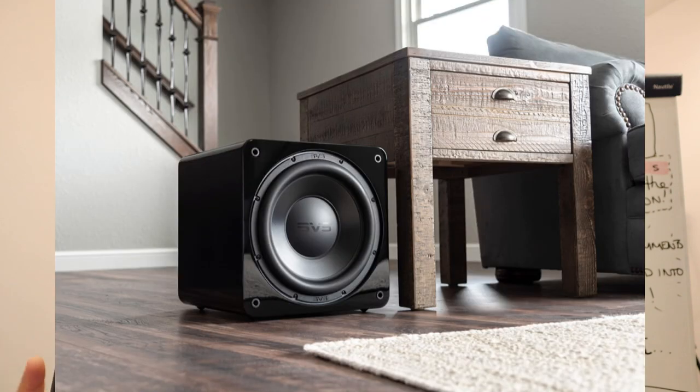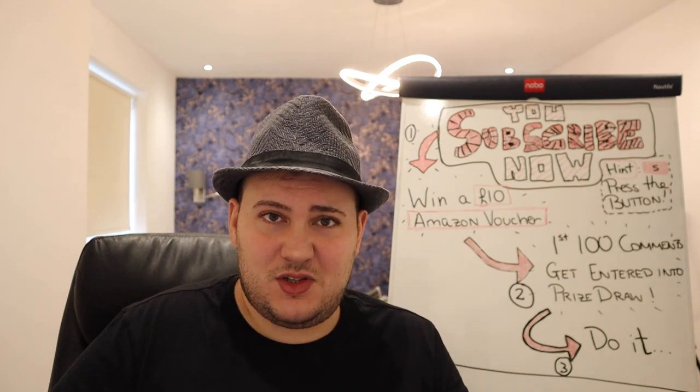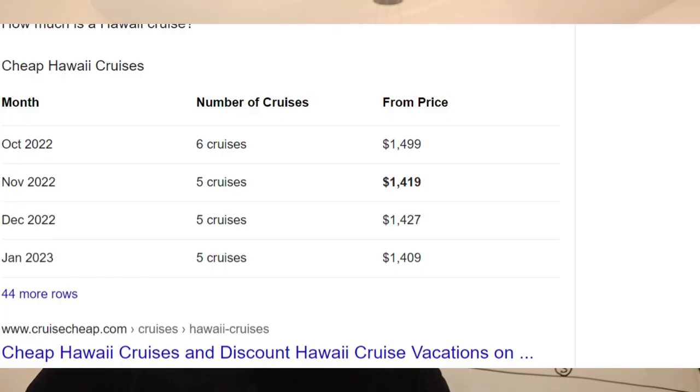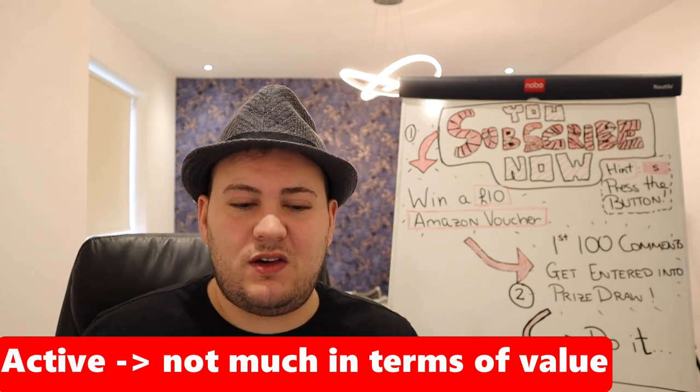Another thing you could do with the roughly three grand you save is buy a really nice subwoofer — for example the SVS SB-3000, a sealed-box subwoofer with a 13–14 inch cone that can achieve a true 20 Hz bass response. I think it would be a perfect match with the Rubicons. This system will deliver a better bass response than any floorstander you could throw at me, and the SVS SB-3000 costs £1,275. In conclusion, active speakers cost too much money and you get too little in return.